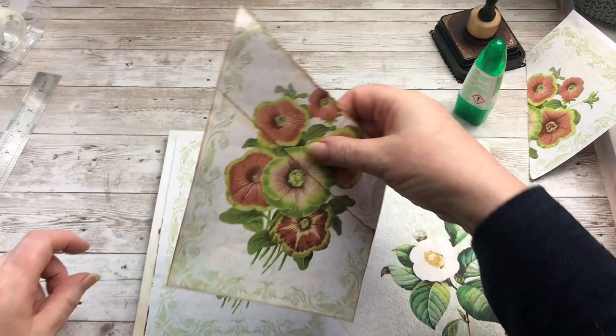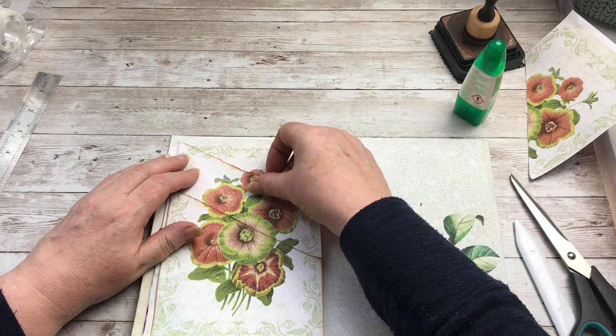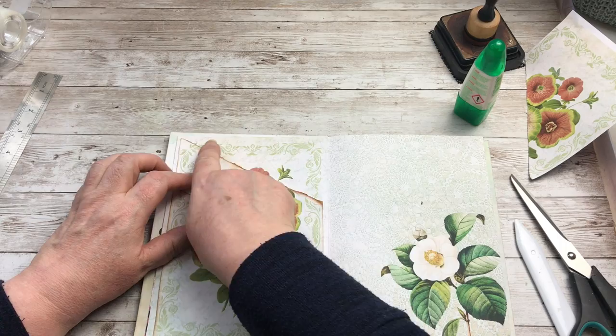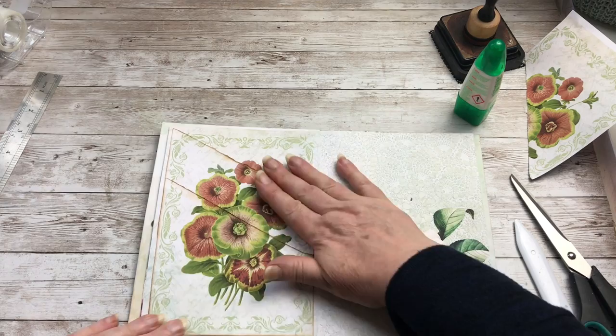That can sit on top of there. I'm just matching the pattern up here, and the flower. So now I've got a double pocket on that page.